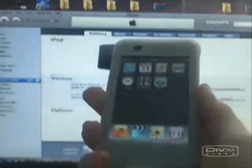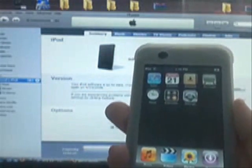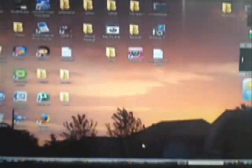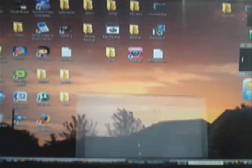So what you're going to have to do first is have a freshly restored iPod Touch or iPhone in software version 1.1.4. When you have that, make sure that iTunes is closed, and also make sure that your iPod is connected to your computer with the USB cable. And now you're going to go to a website.